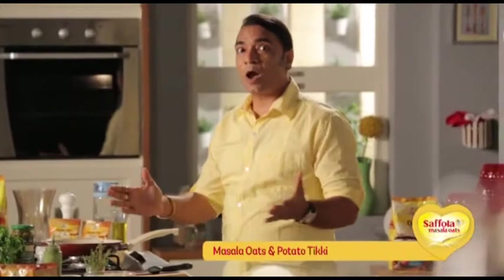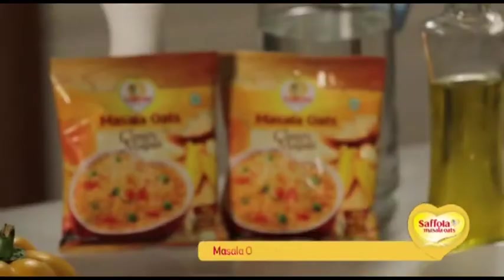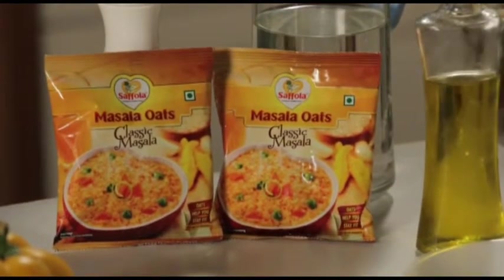So let's see a simple recipe today — Classic Masala Oats and Potato Tikki. It sounds very simple, but it is even simpler to make.